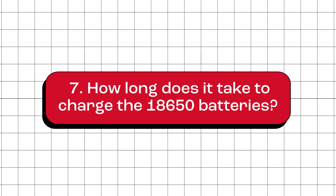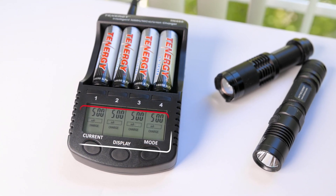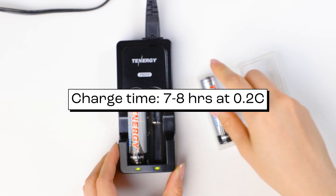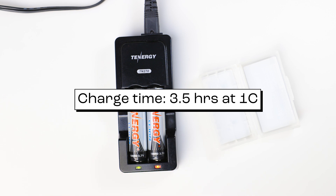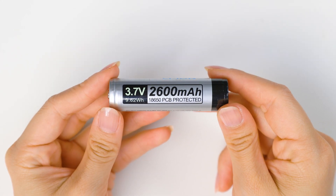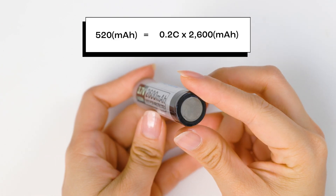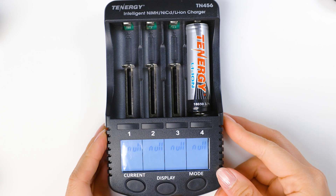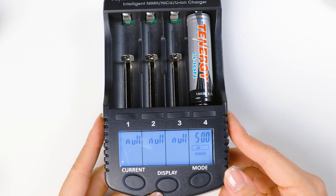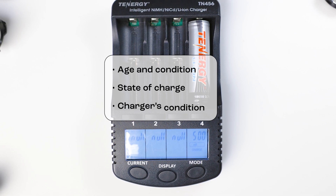How long does it take to charge the 18650 batteries? The time it takes depends on the battery's capacity and the charging current. Generally, to charge an 18650 from 0% to 100%, it takes about 7 to 8 hours if charging at 0.2C current, and about 3.5 hours if charging at 1C. For example, with a 2,600 mAh battery charged at 0.2C, the charger current is 0.2 × 2,600 = 520 mA. Setting the charge rate to 500 mA on the TN456 charger, it'd take about 7 to 8 hours. Keep in mind the actual time may vary depending on the battery's age, condition, state of charge, or even the condition of the charger itself.